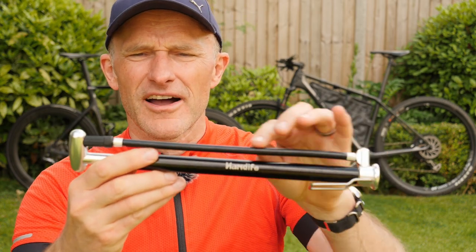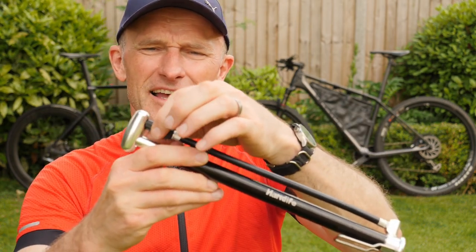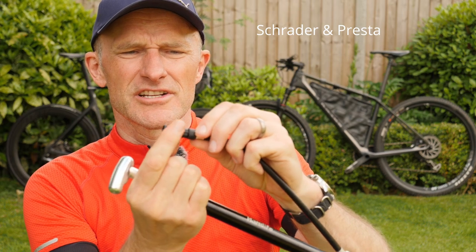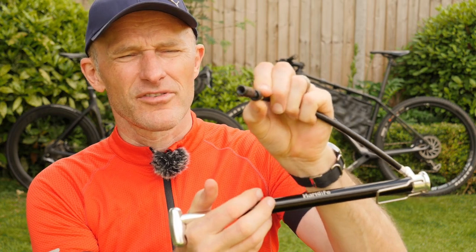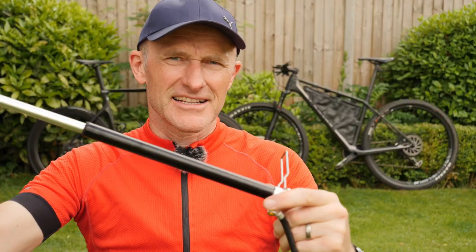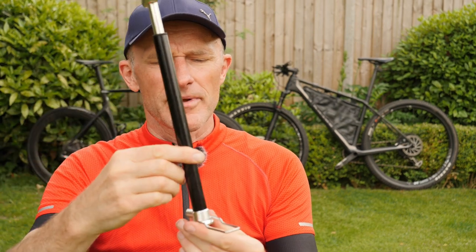It has a nice long valve extension lead which you unscrew from the handle at the top. The default position is for Schrader and then you just twist the little black knob to extend it into the Presta valve position. It has a nice ergonomic handle and it has a little extending foot so you can secure it on the ground and use it a bit like a mini track pump or stirrup pump.